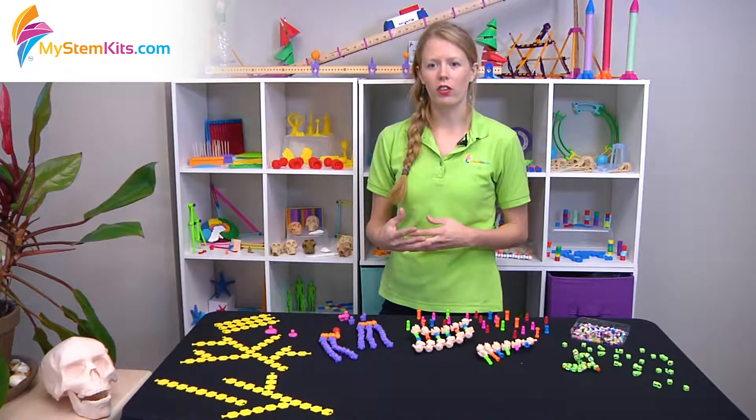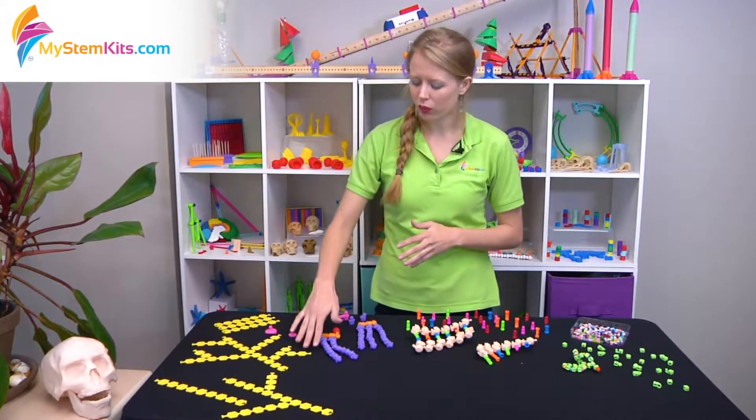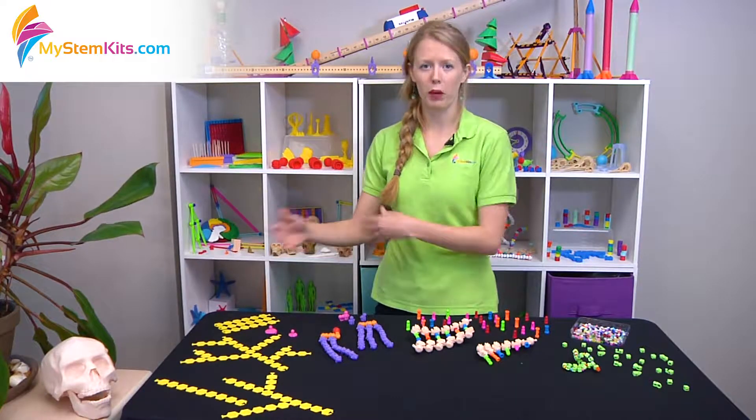This is a really good chance to talk about polymer synthesis, and you can break it down into the individual units of polymers and then how they synthesize together to form these macromolecules.